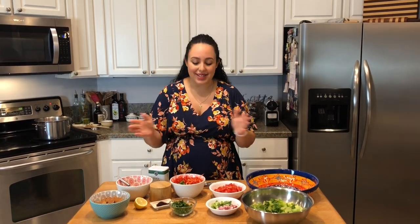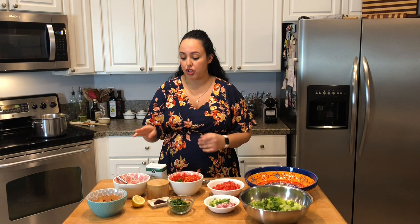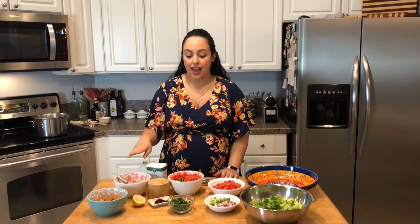This is going to take no time at all because everything is already chopped. I really just want to show you how to put together the dressing and how I like to assemble it. So here's what you'll need.